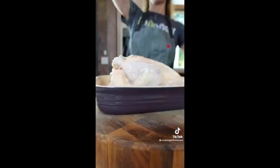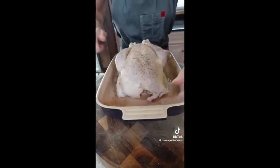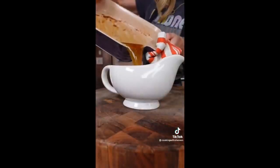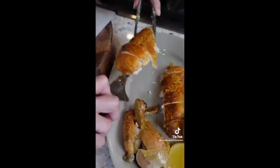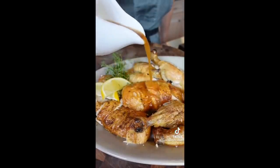Don't add anything into the pan — it creates steam and we want the skin nice and crispy. Roast at 400 degrees for one hour and 15 minutes. Let it rest for 15 minutes. This is the jus — keep it warm, it's delicious. Use a boning knife to carve it. Keep the carcass because it makes great chicken stock. And don't forget the jus, because you're fancy.